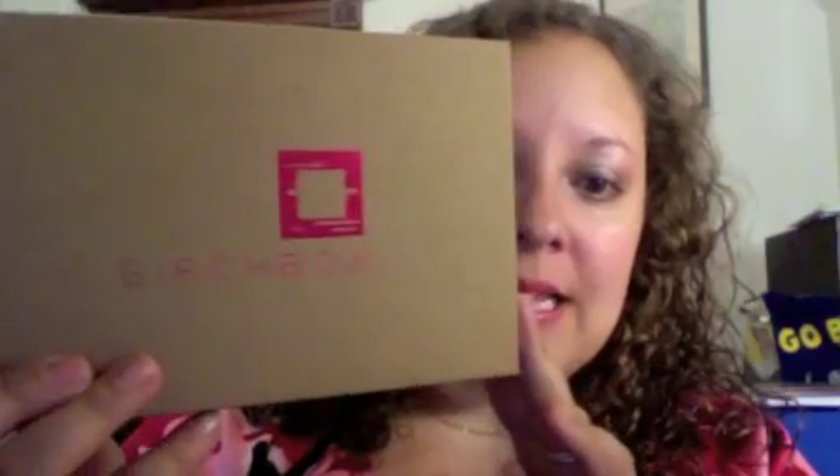Hey everyone, it's me Lisa from fantabulouslyfrugal.com. I am back a little late this month with the August Birch Box, but I figure better late than ever. So let's take a look at what's inside. This wasn't really a special month, but we'll see.